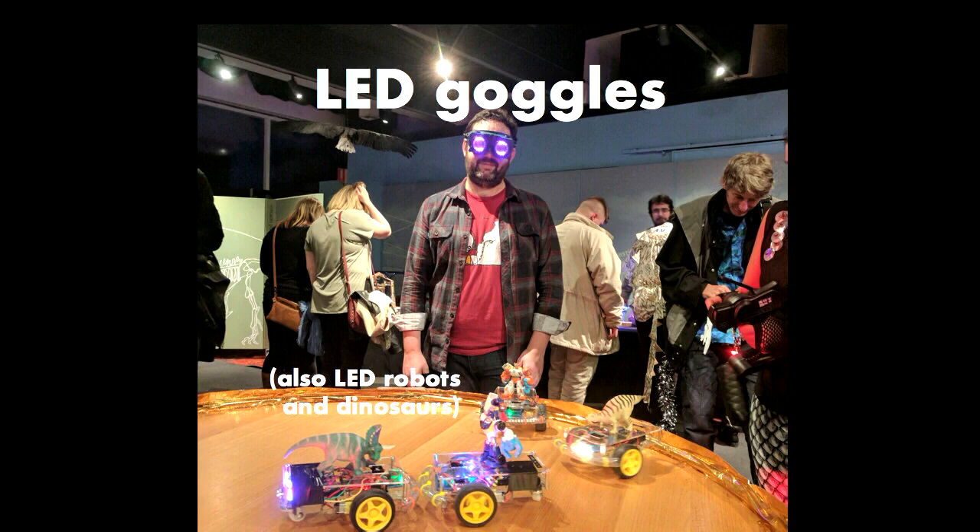Last year my makerspace was commissioned to build little robots for a show the Australian Museum was putting on. I helped design the robots and put some lights on them — because I'm putting lights on everything now — and then designed some little goggles. Adafruit make addressable LED modules in a baffling variety of sizes and shapes, including ring modules. The 16-LED ring modules happen to be just the right size to fit in a pair of welding goggles. I went to Bunnings, bought a pair, popped the dark glass out, put two of these modules in, and added a tiny Arduino Nano on the side.